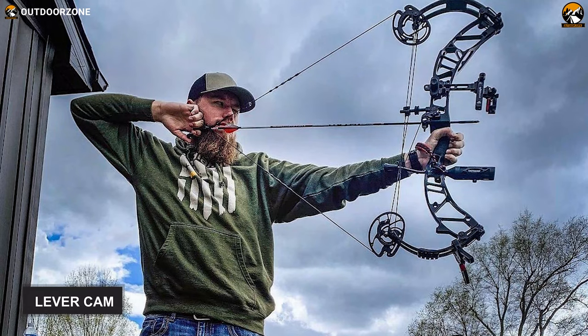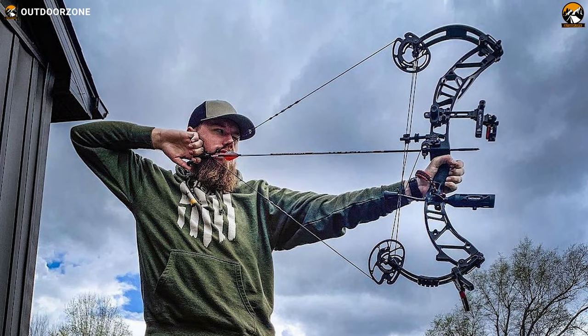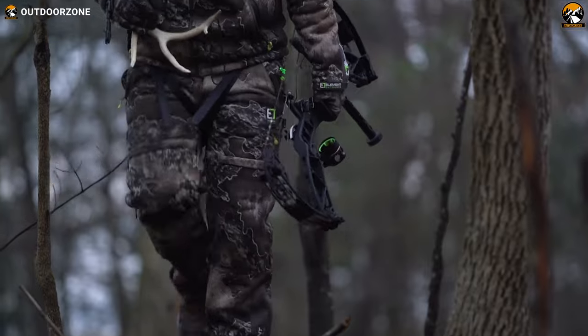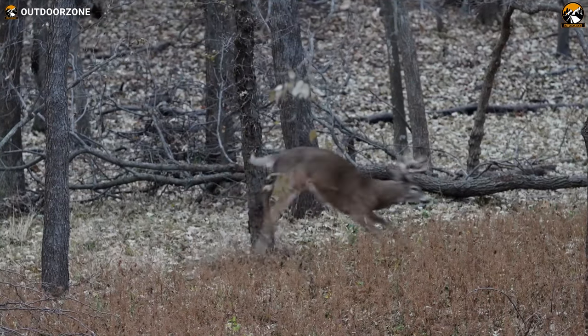The lever cam redefines the level of efficiency, and this design will allow archers to push kinetic energy and momentum to unprecedented levels. Moreover, if a hefty price tag is not an issue for you and you're looking for an absolute missile launcher in a small package, then the Expedition X-30 is your bow, which you can check right now.